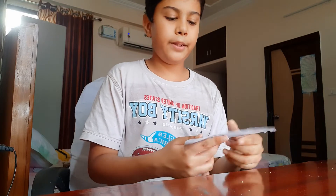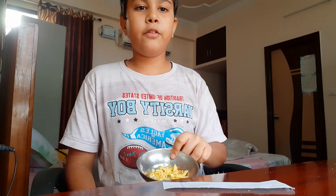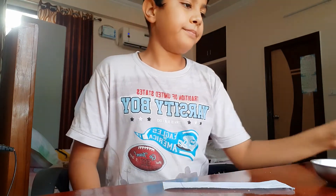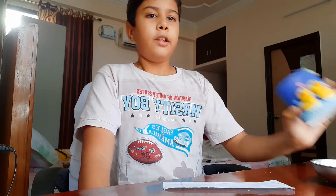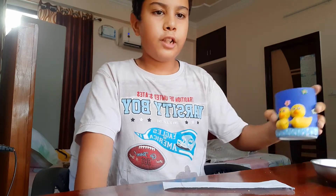Now let me tell you the things we need for this experiment. We need a tiny piece of paper and some namkeen — you can also use some peeled groundnuts. You'll also need a hammer or a stone, or anything heavy. The nearest thing to me is a pencil stand, so I'll use that.